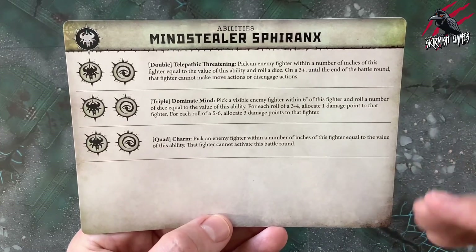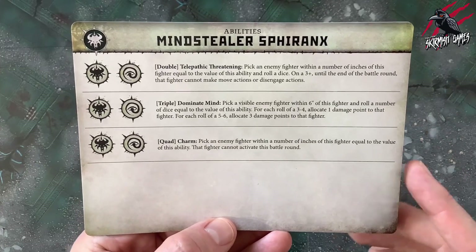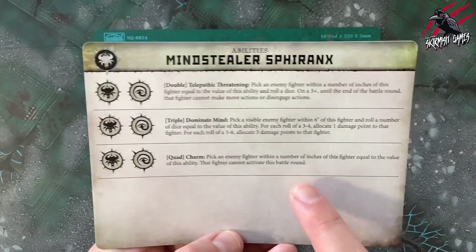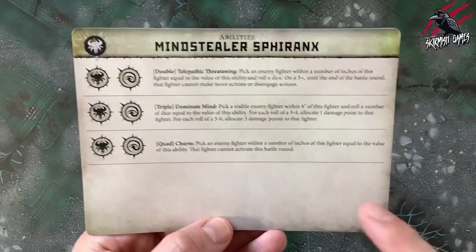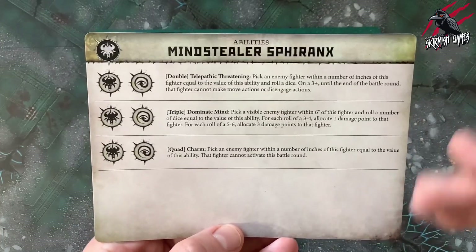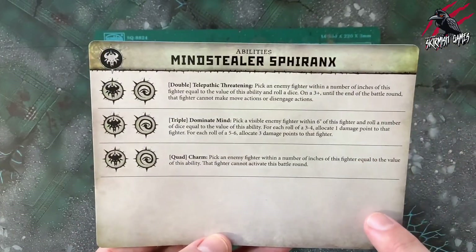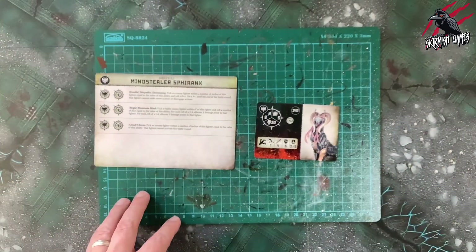Now we're on to the final one, which is a quad called Charm: pick an enemy fighter within a number of inches of this fighter equal to the value of this ability — that fighter cannot activate this battle round. So you've got a strong enemy fighter that you don't want getting involved, and you can stop them completely activating during that battle round. A really strong quad, really playing into the narrative of the Sphiranx. Really interesting abilities — let me know in the comments below what you think about these and which one stands out to you the most. That's the abilities and fighter card, so now I'll go away and build the miniature.